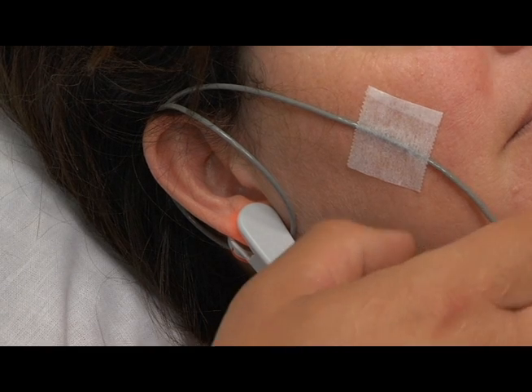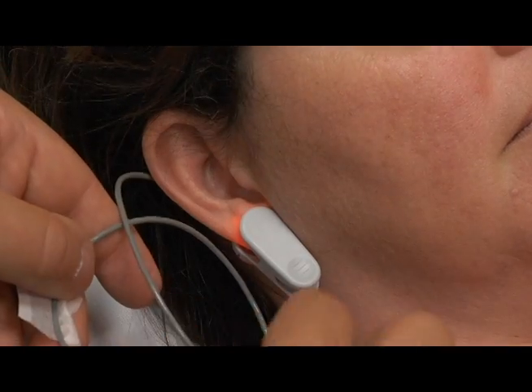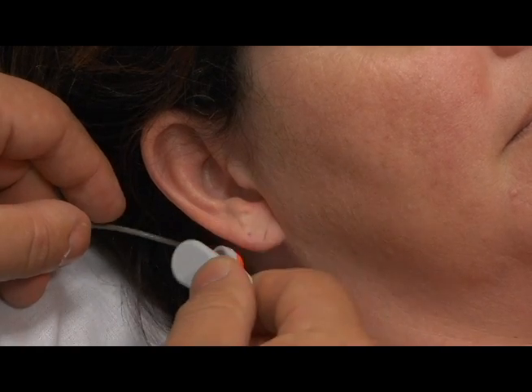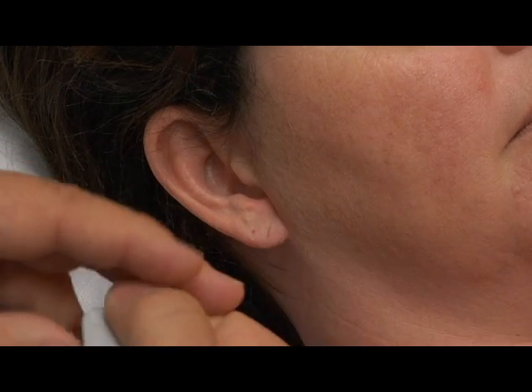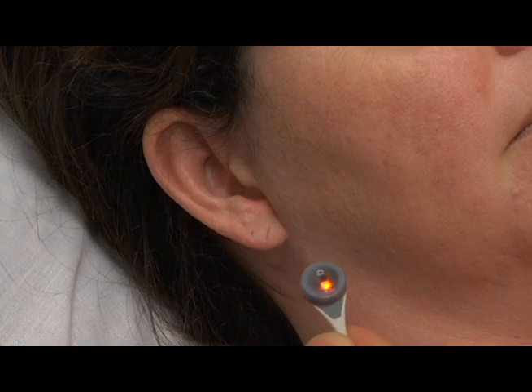Ear Clip: Remove the adhesive tape from the sensor cable and unwind from the ear. Remove the ear clip carefully from the patient's earlobe, then detach the sensor carefully from the ear clip. Alternatively, you may also remove the sensor from the ear clip and leave the ear clip attached to the earlobe for further measurements.